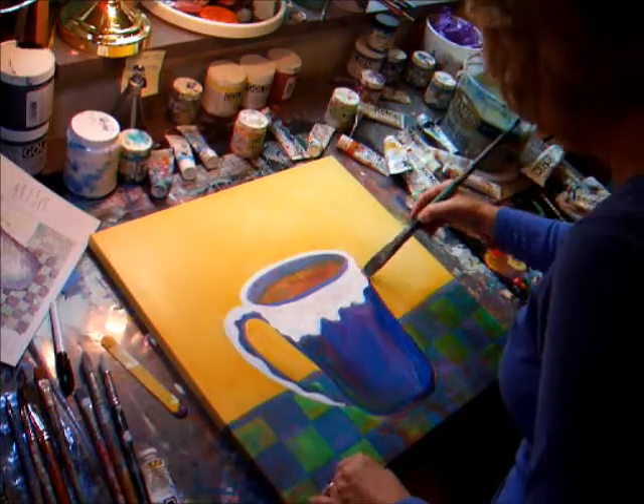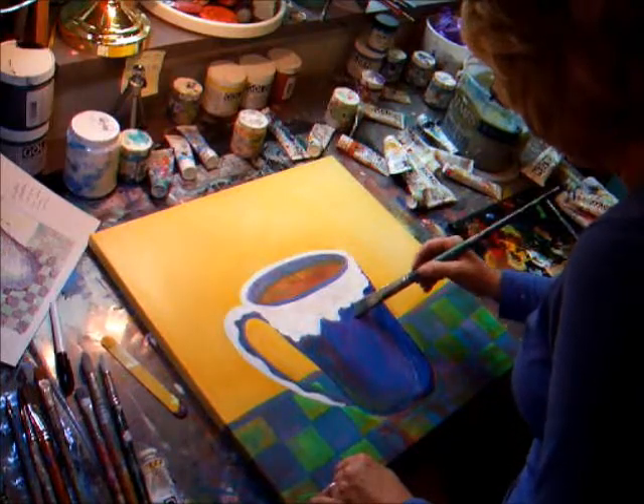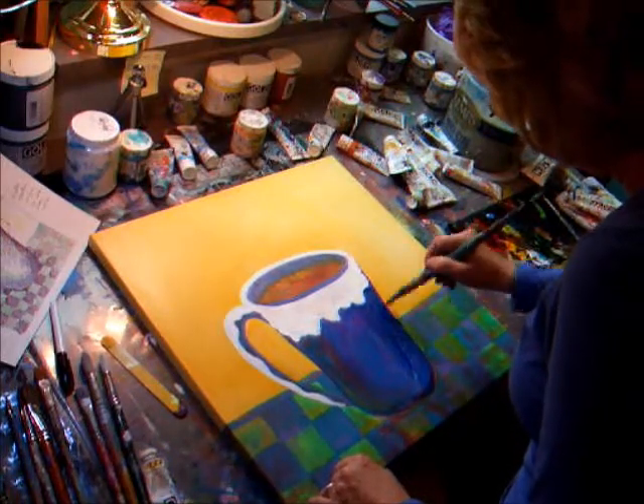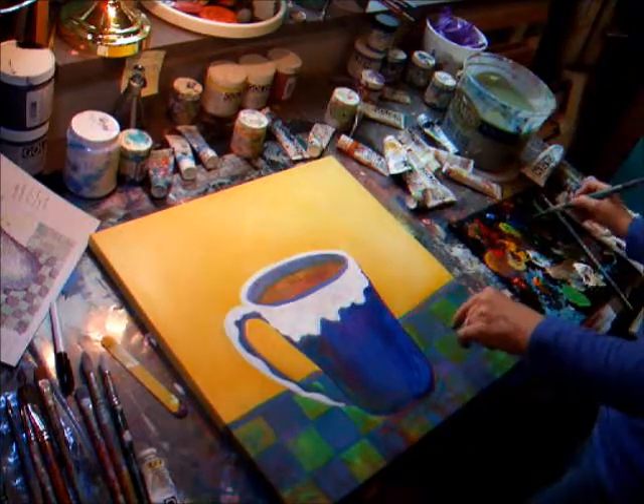I want to play against the dark and the light again, like I did before. I don't want to have it look too solid. I'm having that background color come through and that's really a lot of fun.